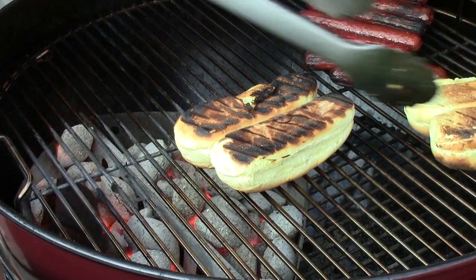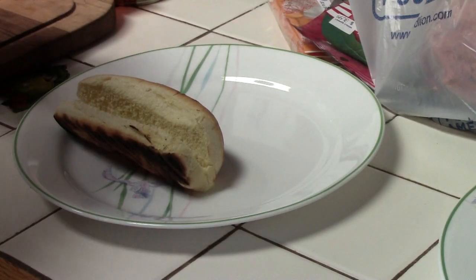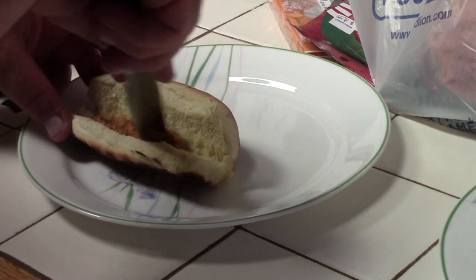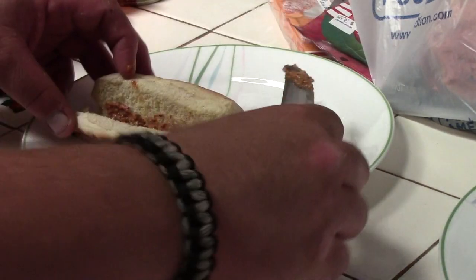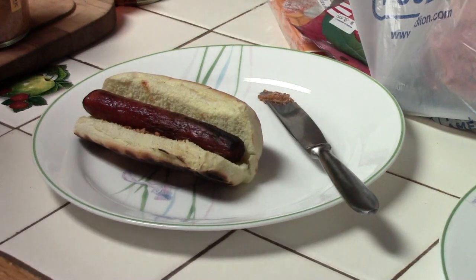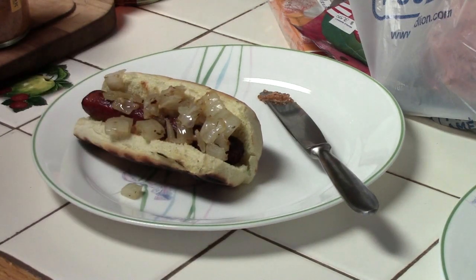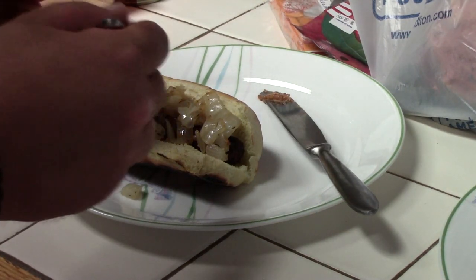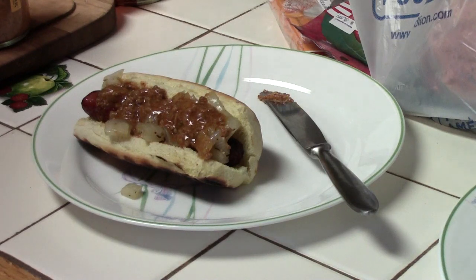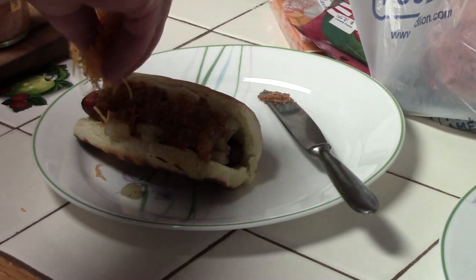Then we'll take these guys upstairs with our onions and put them together. We're going to take one of our toasted buns and put a little daub of chipotle mustard right in the side of the bun. We're going to lay a hot dog on, spoon in some of our sautéed onions, a little bit of our homemade hot dog chili — which is in another video — and then sprinkle on a little bit of shredded Mexican cheese blend.